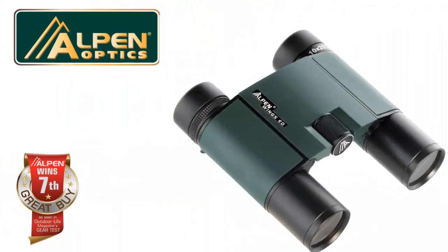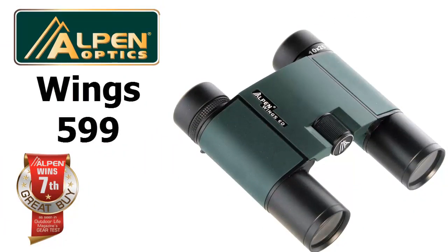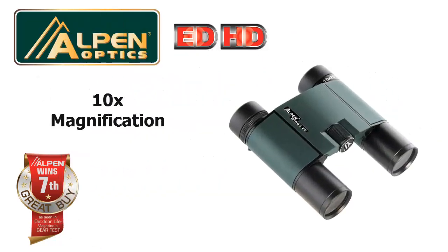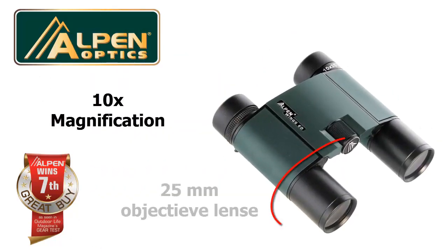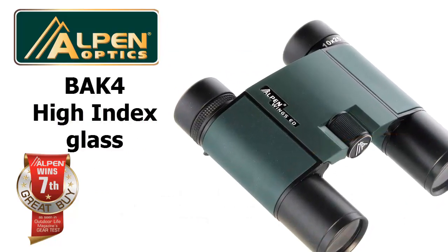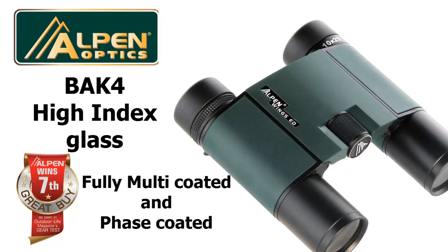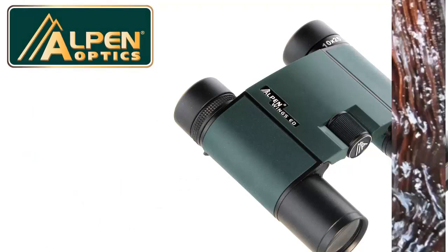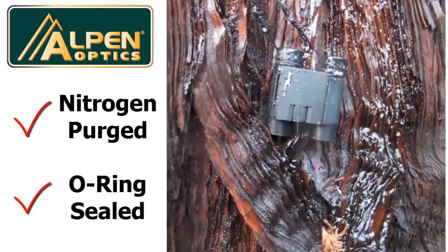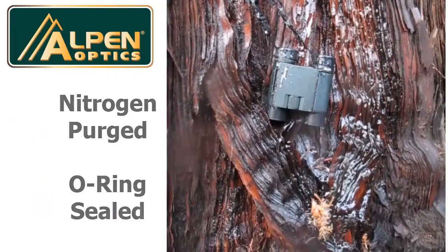Thanks for your interest in Alpen's Model 599 Wings EDHD Waterproof 10x25 High Performance Compact Binocular. This binocular magnifies your view 10 times with a 25mm objective lens. It has BAK4 high index glass and is fully multi-coated and phase-coated for a bright and clear image even in low light conditions. It is nitrogen purged and O-ring sealed to provide waterproof and fog-proof protection for all internal components.